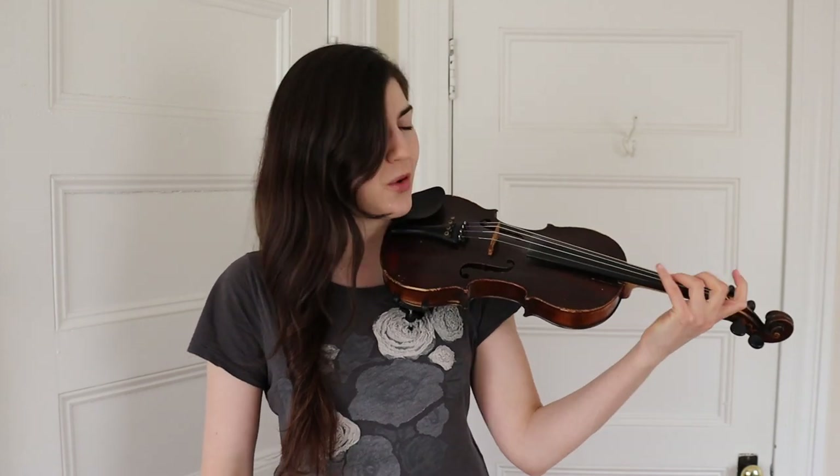All right, let's go ahead and learn the tune. First of all, it can be very helpful to know the key we're in so that we know where these left hand fingers are going to go. I think of this tune as being in the key of D Dorian. Some people might think of it as being in the key of D minor. They're pretty similar, just one note difference.